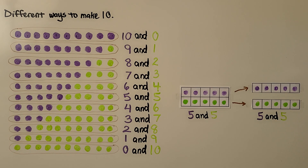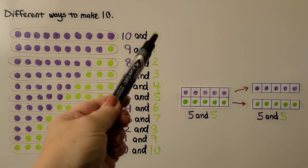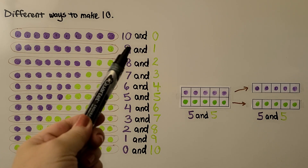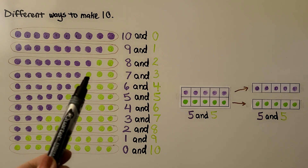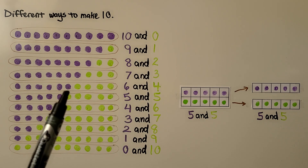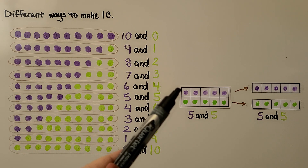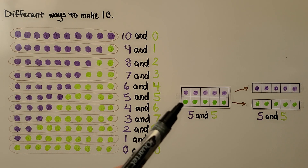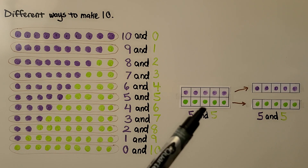We can show different ways to make 10 with two different color counters and number pairs. We have rows of counters here. In this row, we have 10 purple and 0 green — that's a 10 and a 0. Here we have 9 purple, 1 green — that's a 9 and a 1. Then 8 purple, 2 green — that's 8 and 2. Then 7 purple, 3 green — that's a 7 and a 3. Here we have a 6 and a 4, and a 5 and a 5. The 5 and 5 means we have 5 purple on top of the 10-frame and 5 green on the bottom — like two full 5-frames. That makes 10.